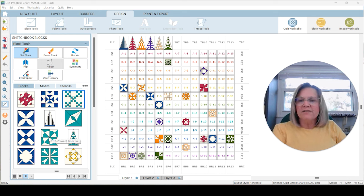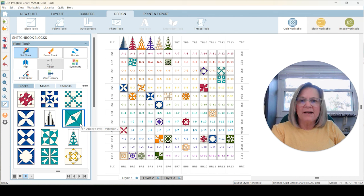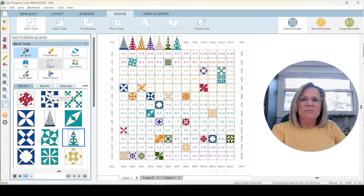Today we are doing the teal blocks that you see over here to the left. I'm going to place them into my color chart. Then I'm going to quickly go through how these look as paper pieces. There are a couple I'll briefly talk about, and then TR7 I want to actually sort of redraw. So I want to show you what I'm doing with that and why.